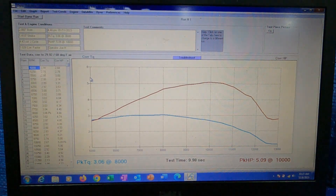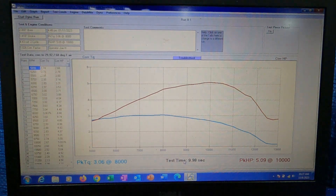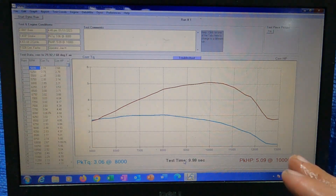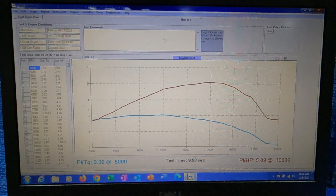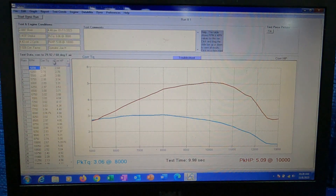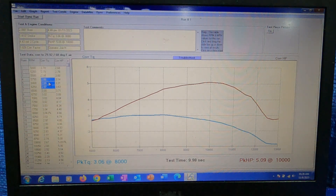This is our main screen — these are the baseline runs for the G366 when it came in. The test time down here is super important: 9.98 seconds. I try my best to keep them right at 10 seconds, because if I can hit a 10-second run after run after run, all the effects are the same and they repeat super close. As long as I'm within half a second either way of the 10-second mark, the runs repeat very closely. We can see we had 5.09 horsepower at 10,000 RPM and 3.06 foot-pounds at 8,000 RPM. Over here is our corrected torque and corrected horsepower all the way through the RPM range — a sweeping scale from max RPM down to 5,000, displaying power every 250 RPM.